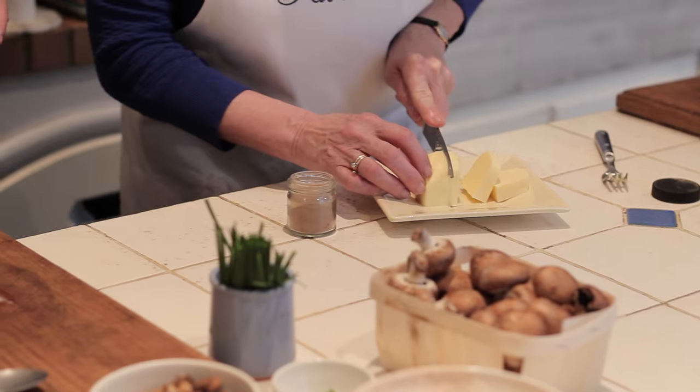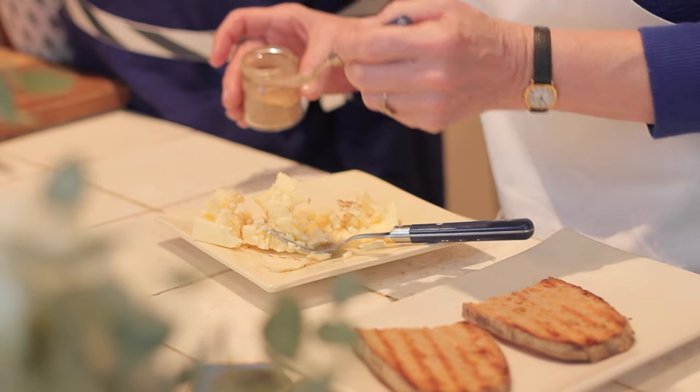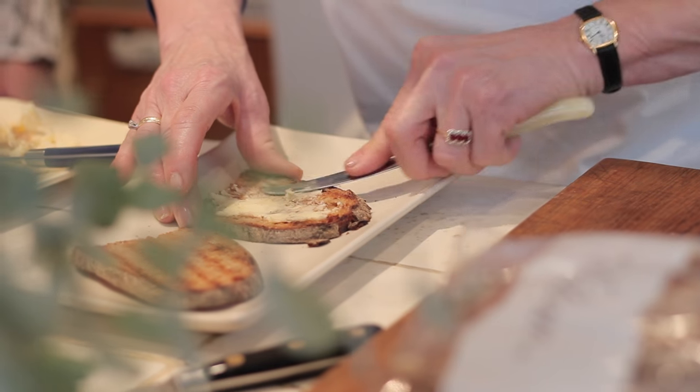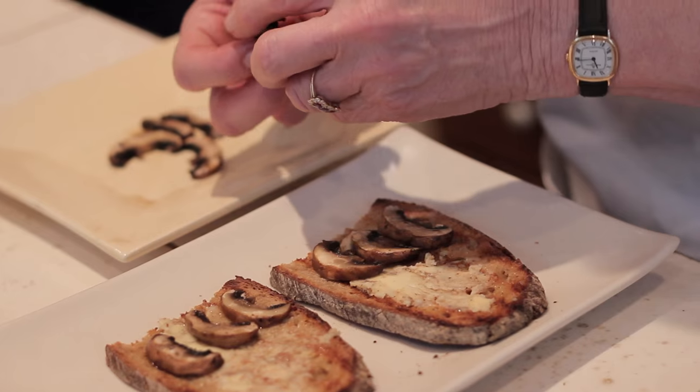We'll just butter the bread with this. You're grilling this beautiful Poilâne bread. And this is really perfumed butter — it's a compound butter. It smells so good.